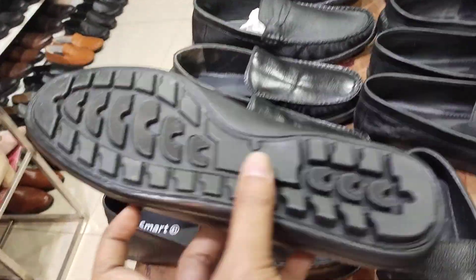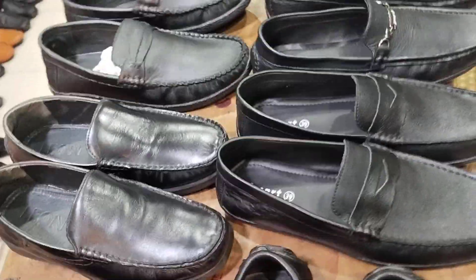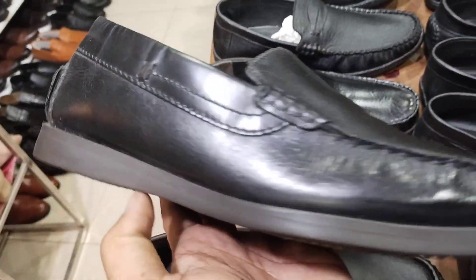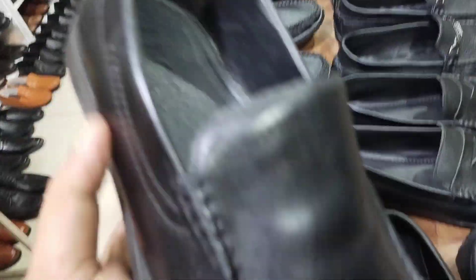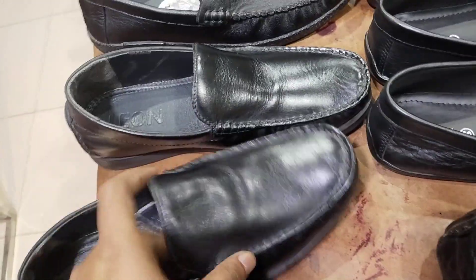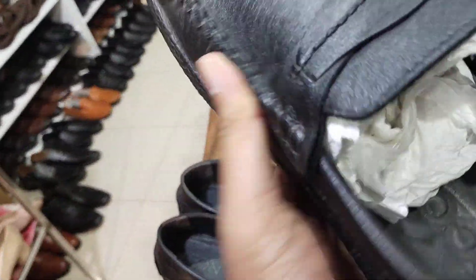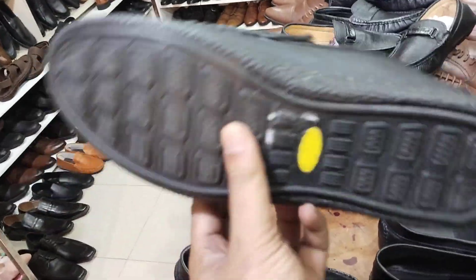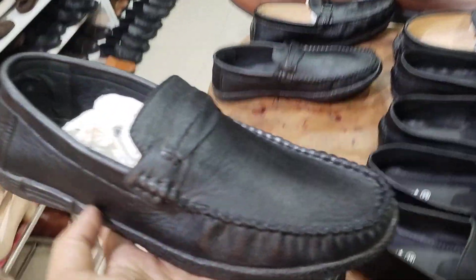It is very interesting. It was a good pair — 3 to 4 pairs — and it is very good for the fashion. It is a good pair of fashion, very good for fashion. Black loafer.